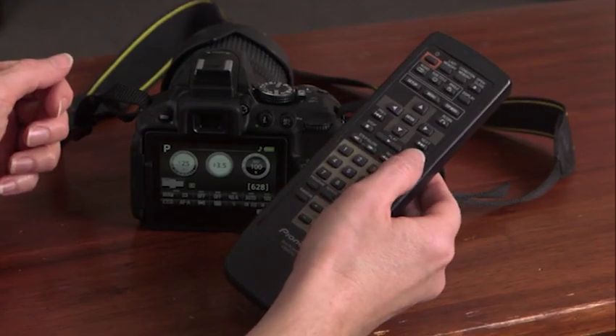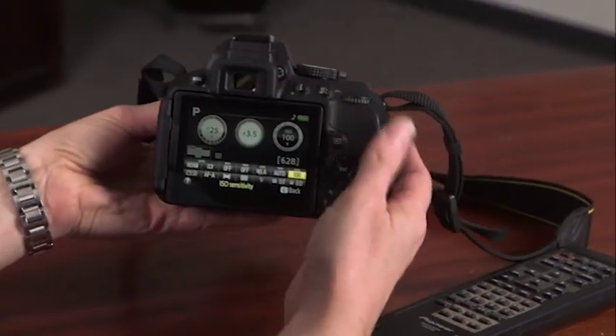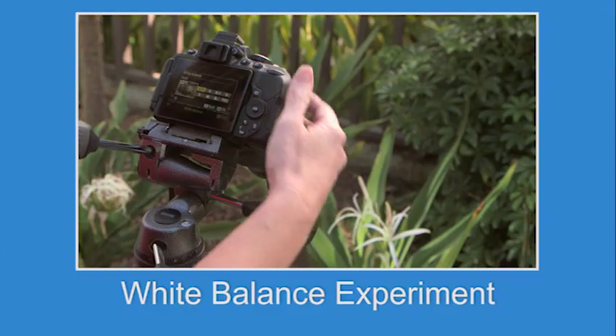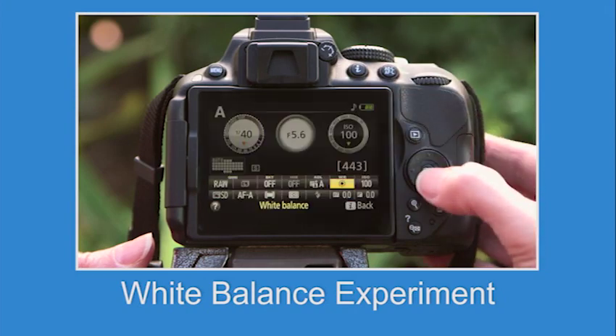There is a lot of information to cover in this presentation and it may seem to go by very quickly. Keep the camera close by as you watch. Pause the video after each section and test the settings for yourself. Make sure to try the exercises as well — you'll gain a better understanding of how your camera works.